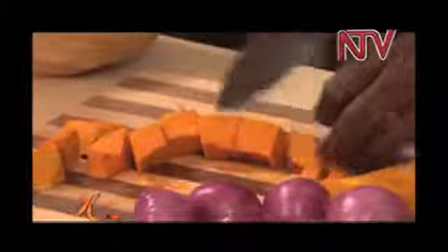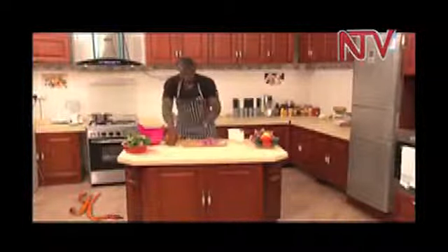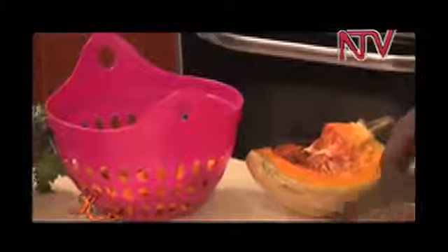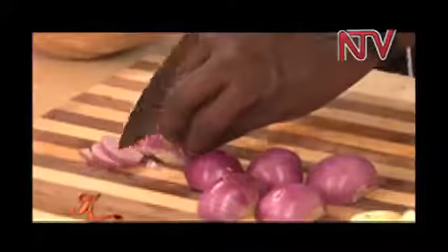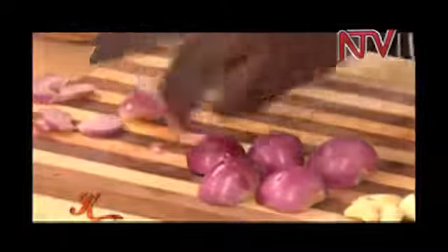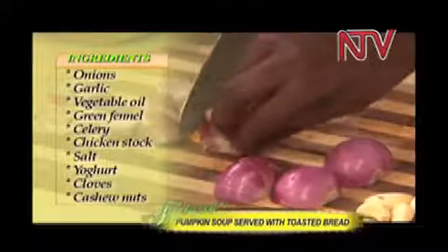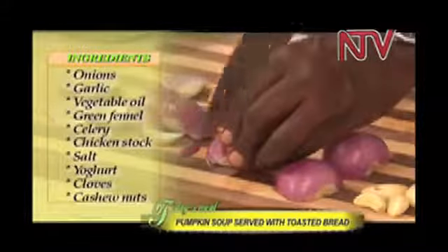This is a kind of meal you can have on a cold evening, or even when it's hot, just to relax after the day or even for lunch. Now I'm going to dice the pumpkin into small cubes just like that. These are the onions — I'm just going to cut them up. There are my onions, ready to go.